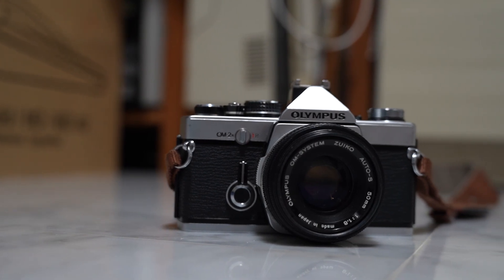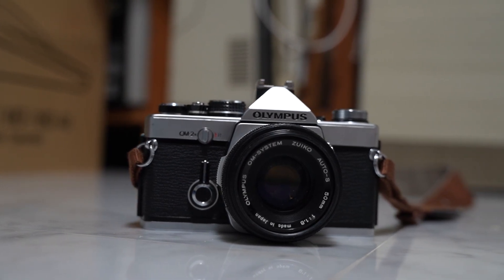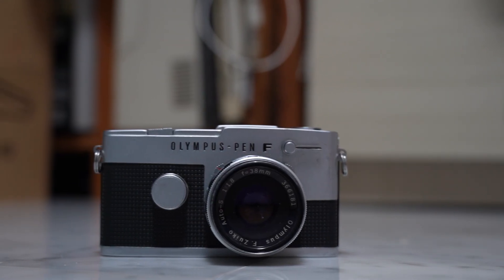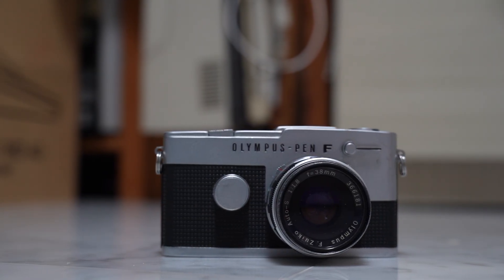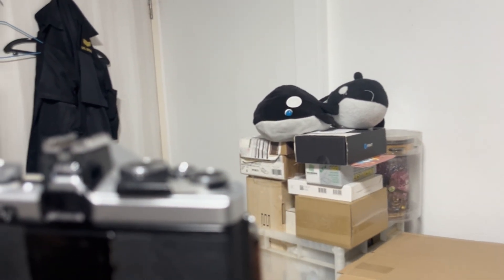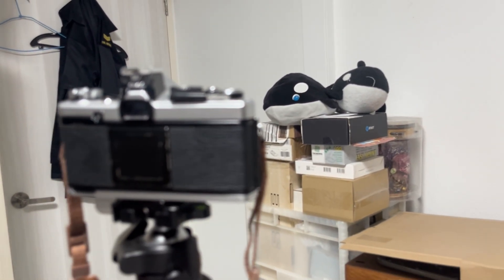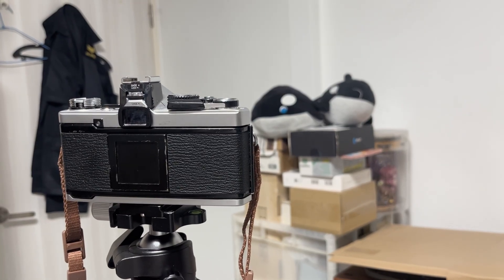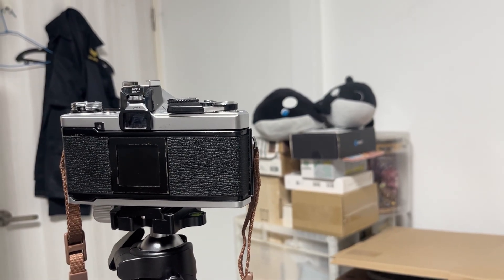This is the Olympus OM2N, an SLR camera designed by Olympus. This is the Olympus PenFT, also an SLR camera designed by Olympus. Both of these cameras work in a very similar fashion — they transmit the light entering the lens to a viewfinder so that the photographer can see exactly what the camera is going to capture when the photo is taken.